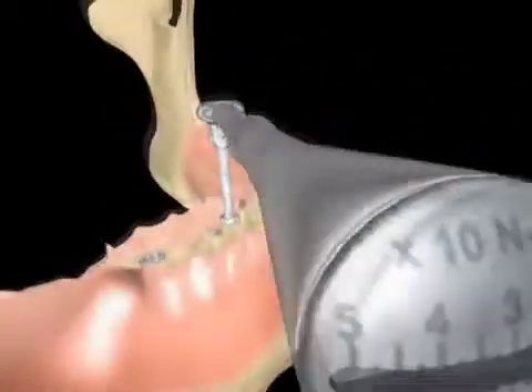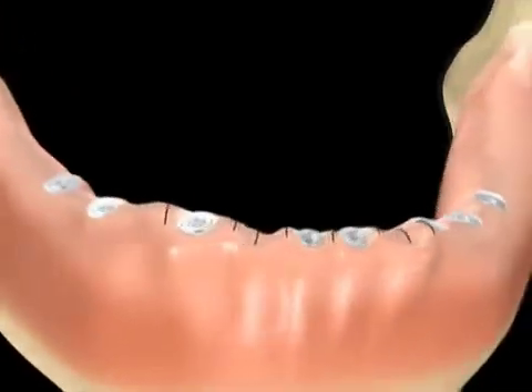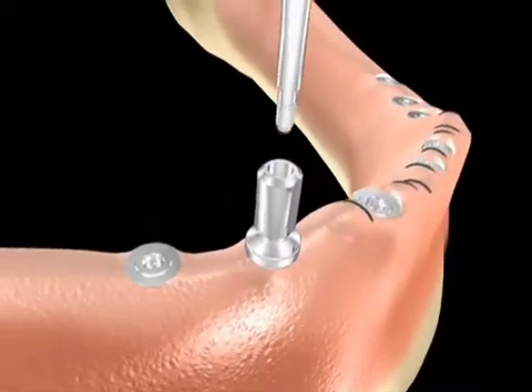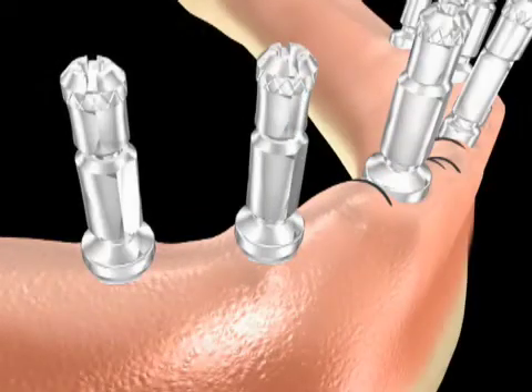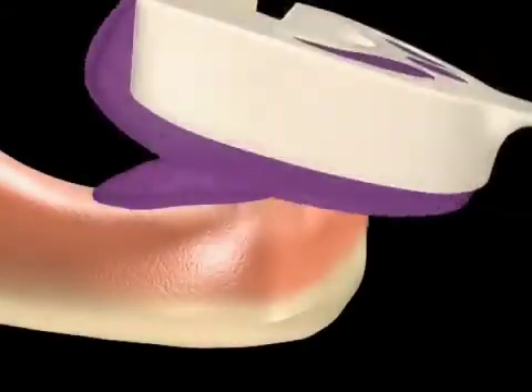The abutments are seated to a torque value of 35 newton centimeters. The case is now finalized and ready for the working impression. Flat-1 abutment impression copings are selected and secured by long impression screws. Notice the different impression copings matching each platform, 3.5 or 5 mm in diameter. An open tray final impression is then taken.